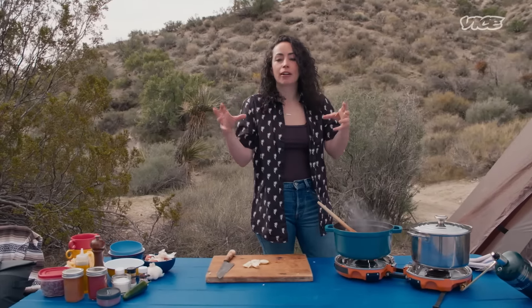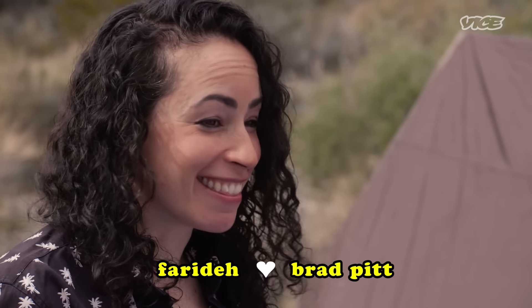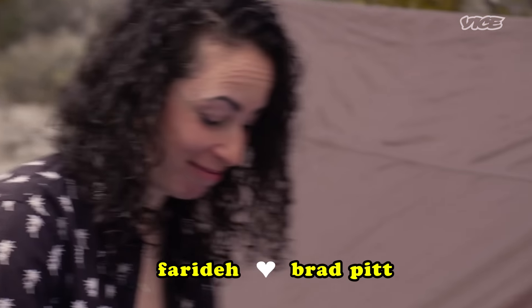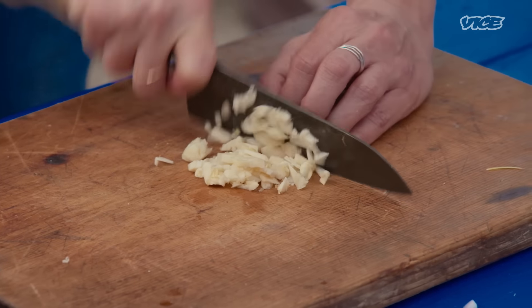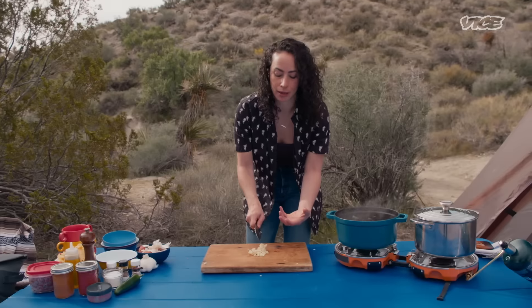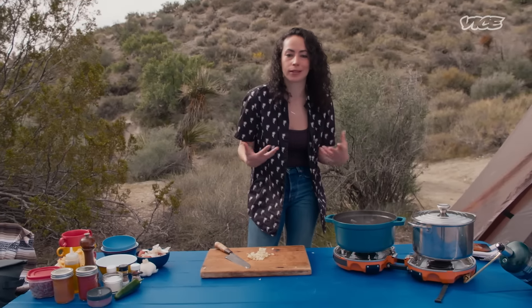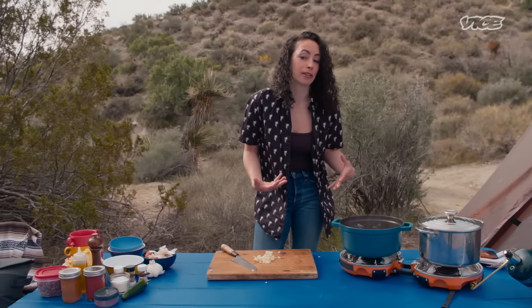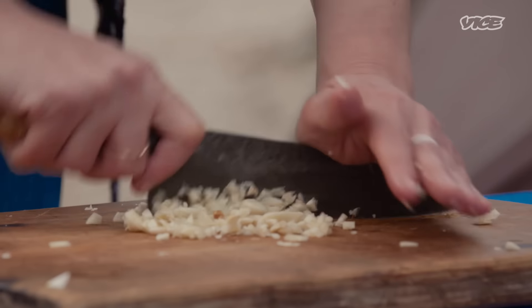Just like chili and macaroni and cheese — it's a marriage, it's a union. We're going to mince up our garlic, roughly chop it, whatever. One of my favorite things to eat when I go camping is a big one-pot meal, and this is your quintessential one-pot meal. Although I am using two pots because I do have to boil pasta, so maybe it's a two-pot meal, but either way it's really simple.